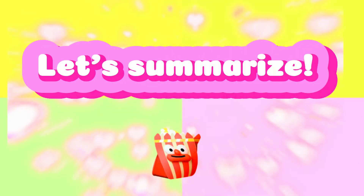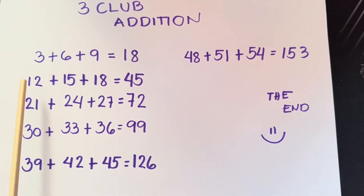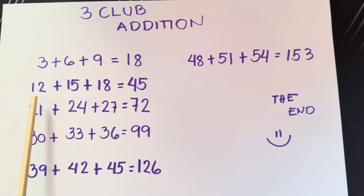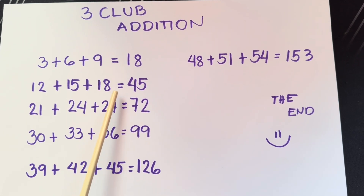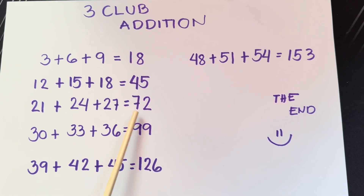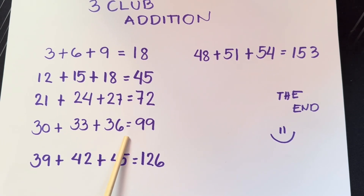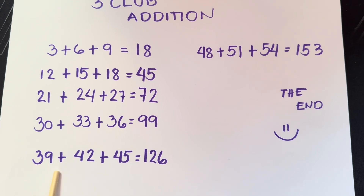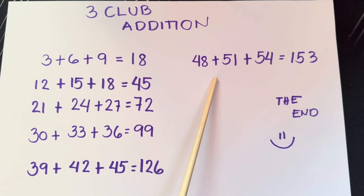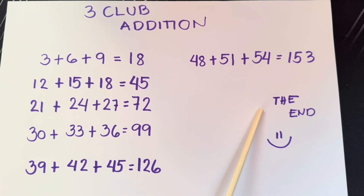Join me and let's summarize the three-clap addition: 3 plus 6 plus 9 is equals to 18. 12 plus 15 plus 18 is equals to 45. 21 plus 24 plus 27 is equals to 72. 30 plus 33 plus 36 is equals to 99. 39 plus 42 plus 45 is equals to 126. 48 plus 51 plus 54 is equals to 153. The end.